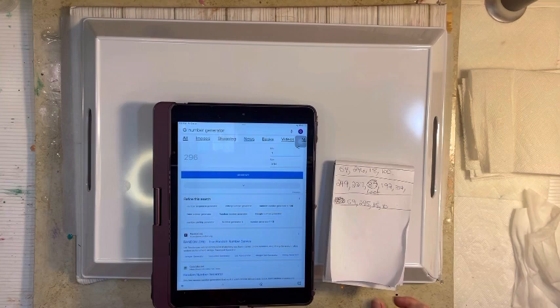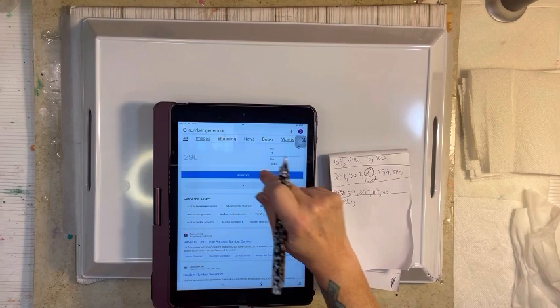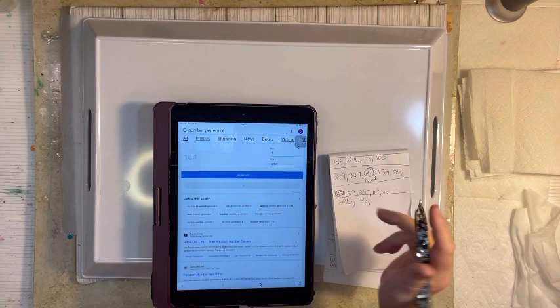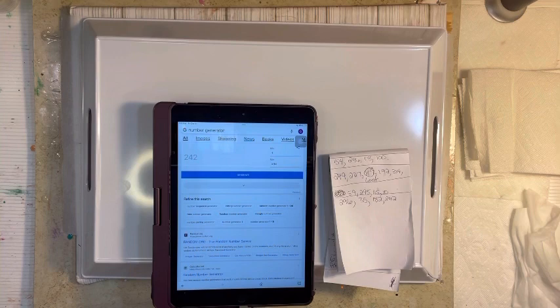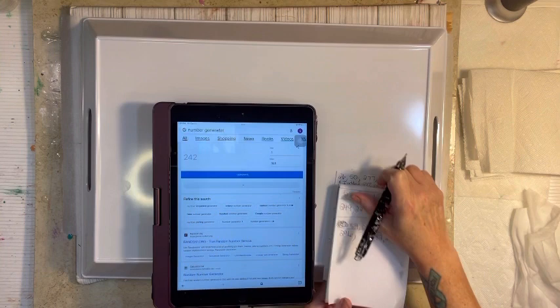Generate. 296. Generate. 35. 182. 242. So our four numbers are 296, 35, 182, and 242. Don't know what we have, but we will find out soon.